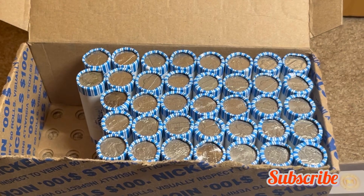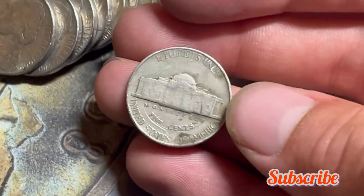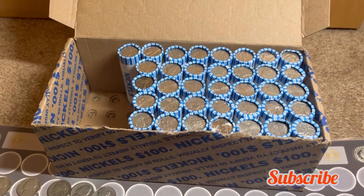On to the enders — roll 14 has a 1951 on the end. Let's check the mint mark — it's a Philly, so it's not the semi-key 1951-S, but still a good find. Let's see what else we can find in the box.